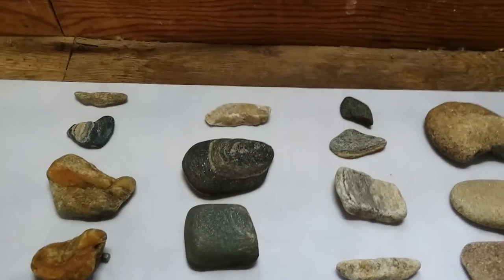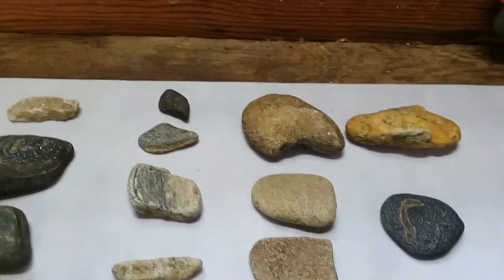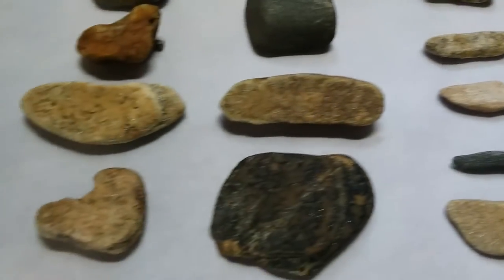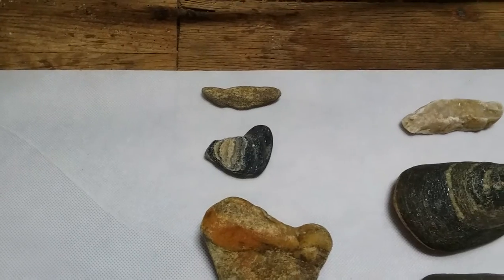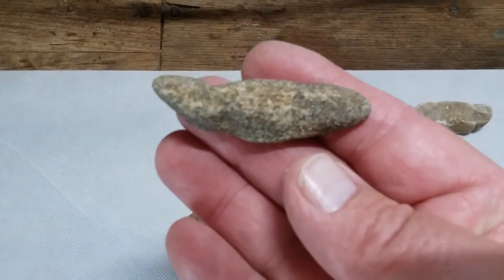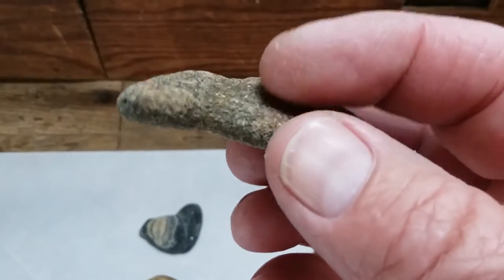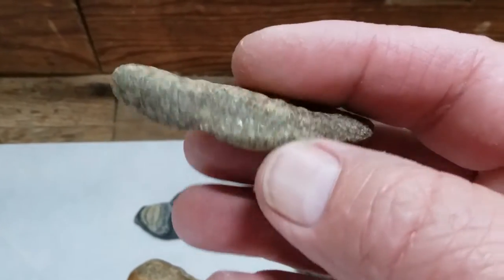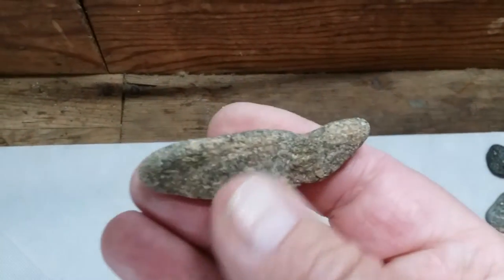Hey guys, it's May 4th, Monday. Got in the creek this weekend and found a few interesting things. I thought I'd go over them with you — see if I can shorten this up a little bit, I get a little long-winded. Anyway, I got a couple effigies here. I have no idea on this thing — maybe a snake or a salamander. You see all the pecking marks around the head and the neck part of this piece. Anybody got any ideas on that, let me know.